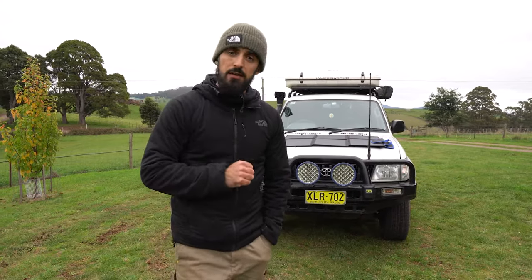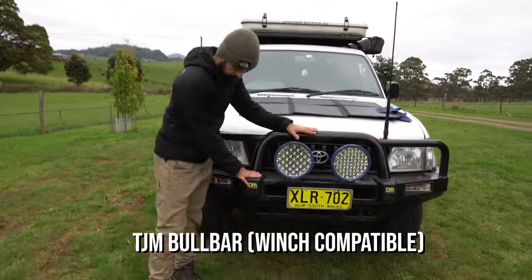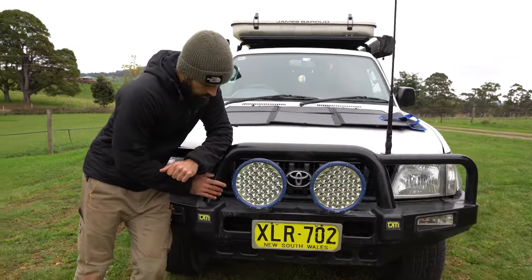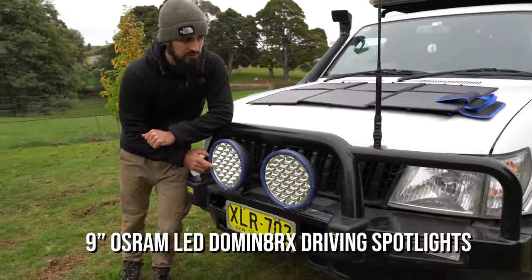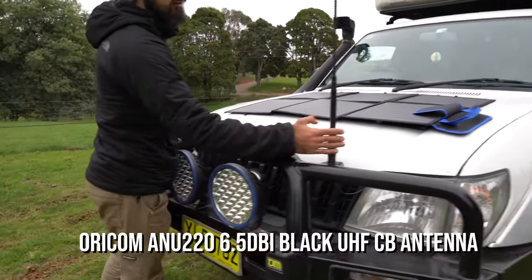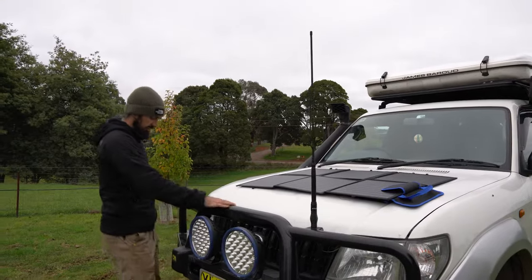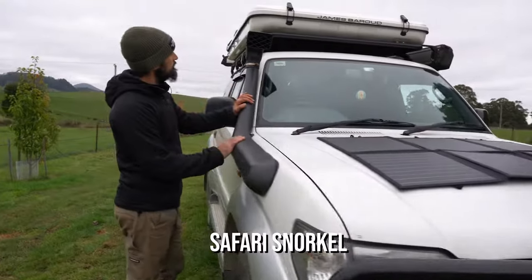Now let's make a tour of the exterior of the car. First we have a TGM Bullbar, brand new, bought in February 2020 with King's LED spotlights, super efficient. Here we have the Auricum antenna for the Auricum radio which is inside. And here we have the snorkel — a safari snorkel.